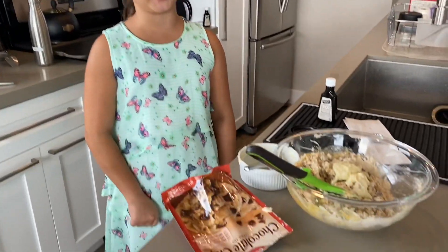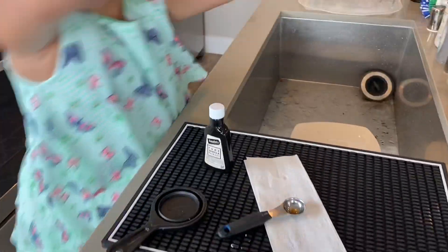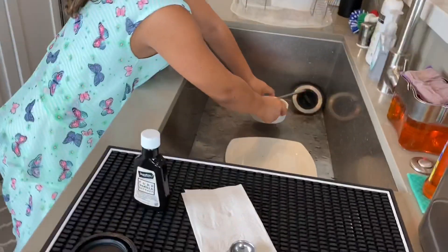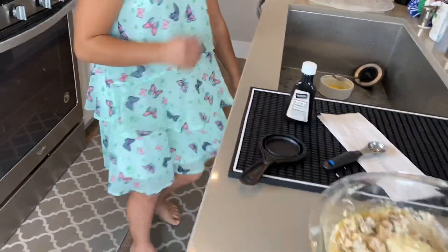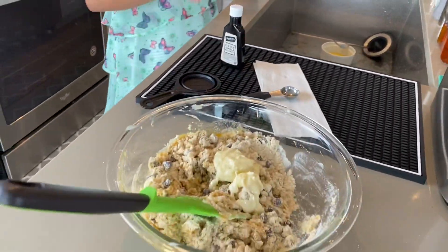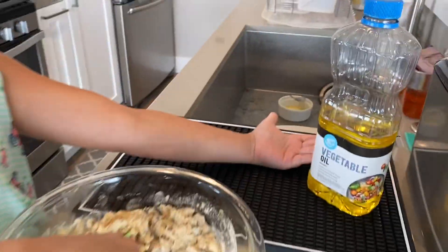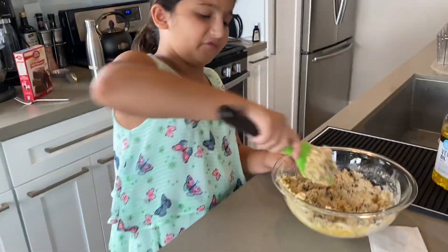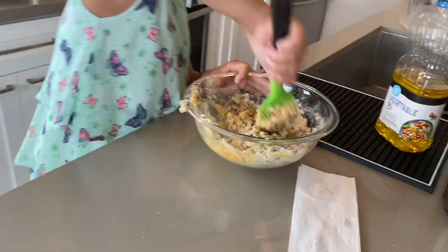Now we're going to give it a good stir. If you want your parents to let you bake again, make sure to clean up your surface. I'm going to stop right now and do that — gently place my dirty dishes into the sink and set the trash in there too. If your parents want you to wash the dishes, do that later — just focus on the basic stuff for now. Stir away. If needed, you can add some vegetable oil, but you want to really get in there and mix it.